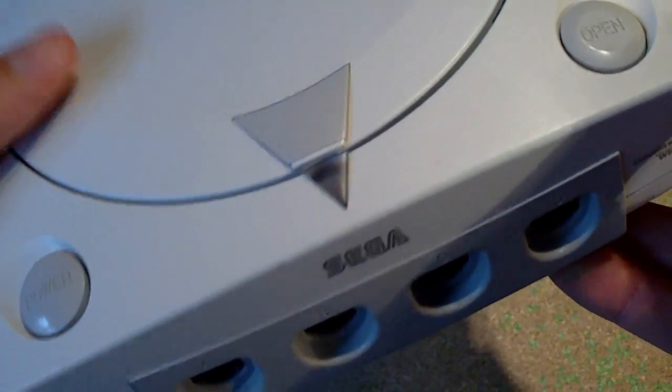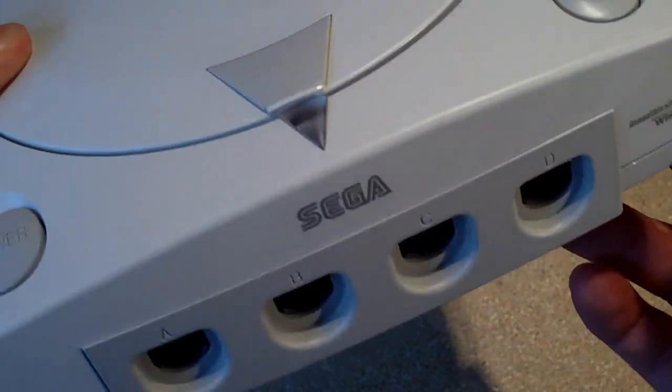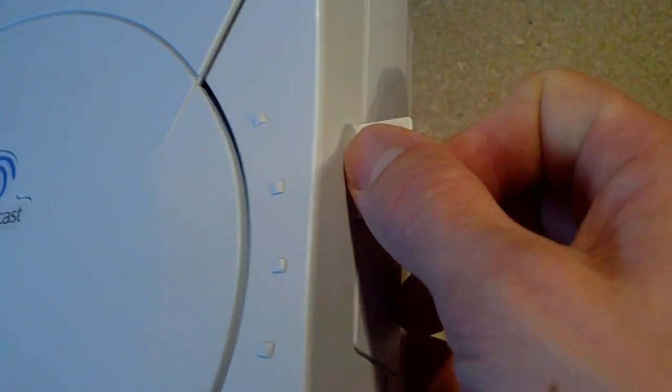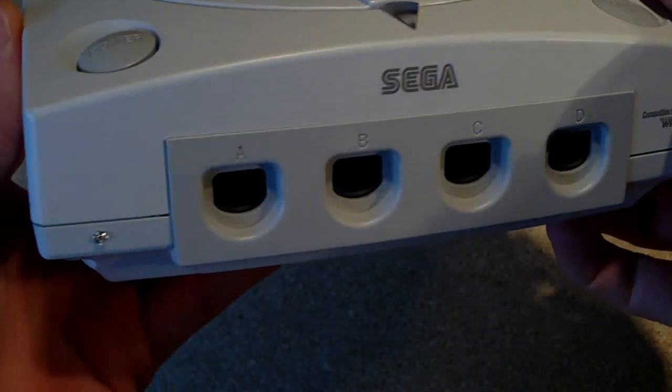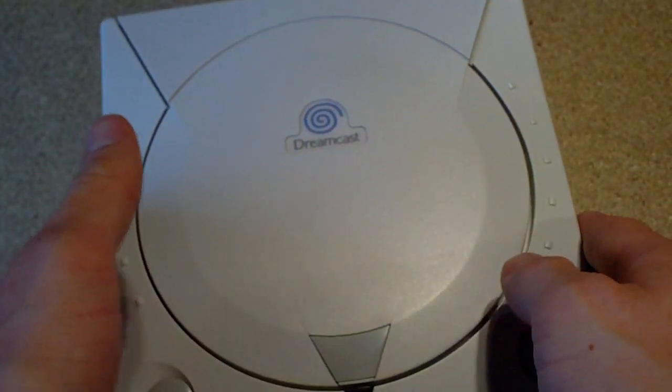In this video I'll take a quick look at my completed Dreamcast SD card reader mod. I've now finished it, so it's all built into the system and hidden from view. I've got a wee SD card reader slot on the side. I'll pop this open and show you how it's all rigged up.